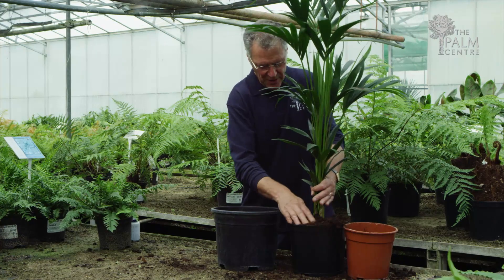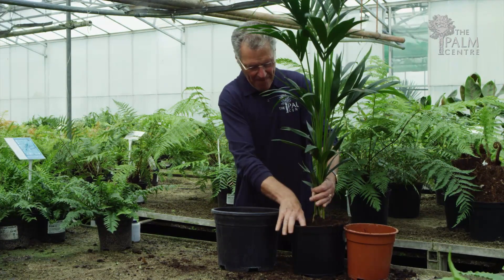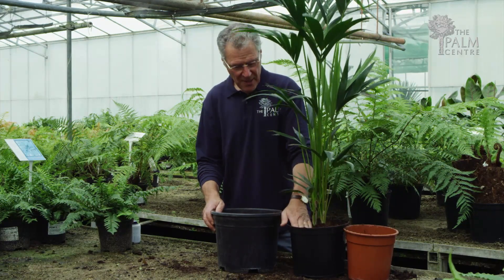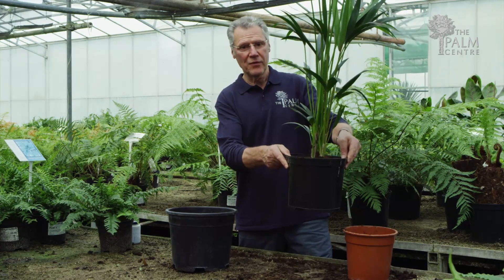So there we are — push that down like that, push it down well. When you've done that you need to give it a good soak, so put it somewhere like on a draining board and just keep giving it water until it won't absorb anymore, and that palm will be ready now to stay in that pot for the next two or three years.